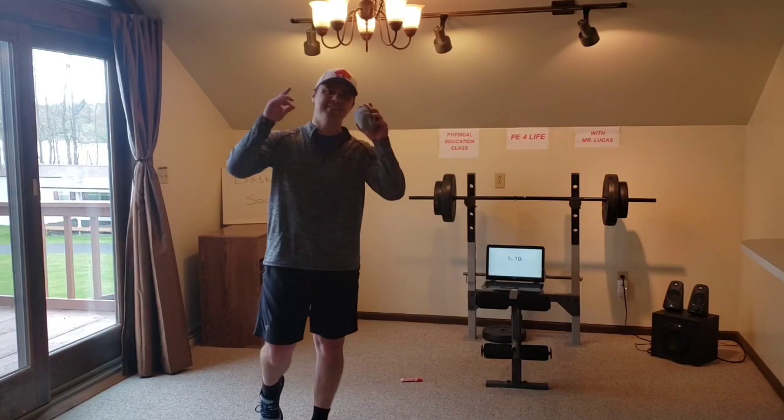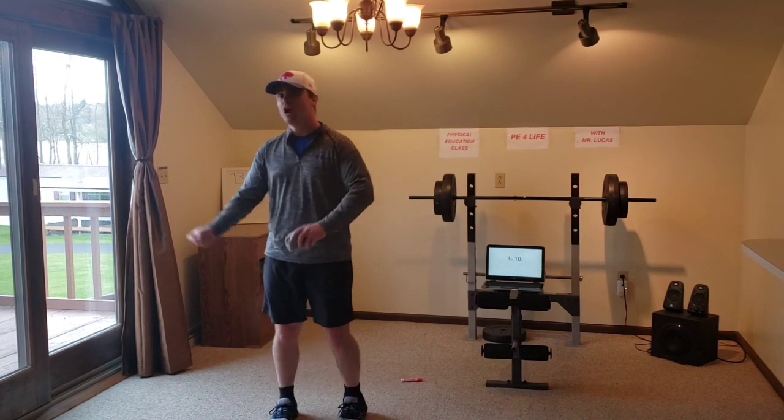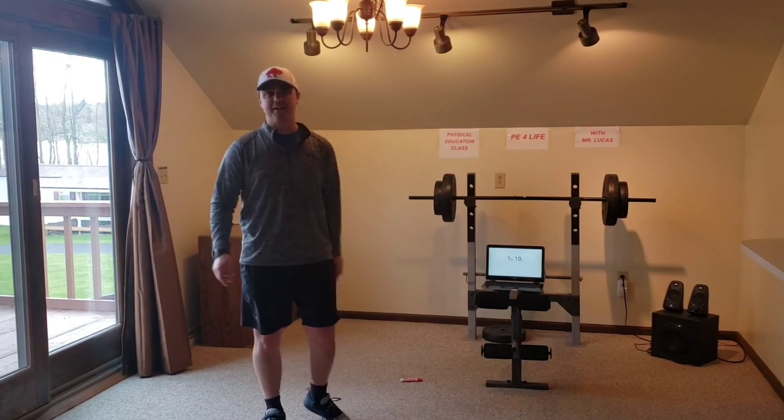What's going on everybody? Mr. Lucas here and today I have a super fun activity for you called basket soccer.